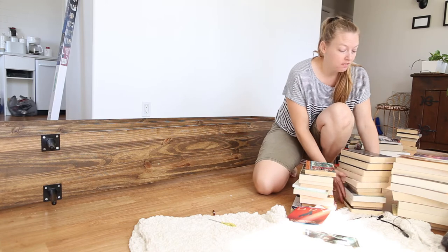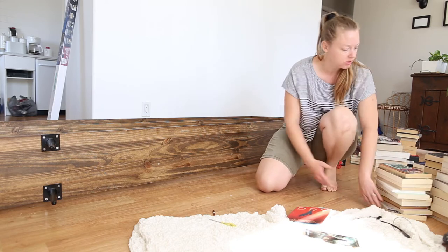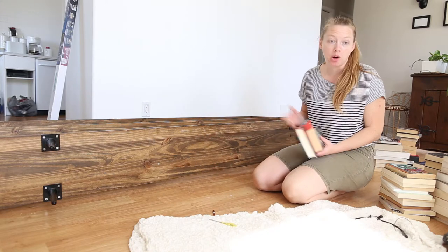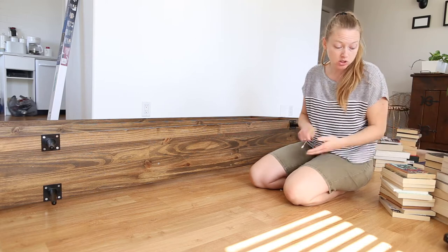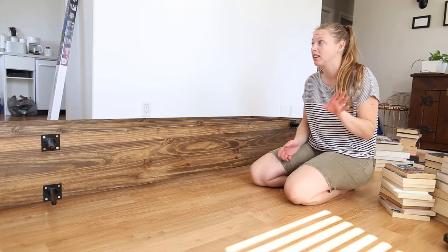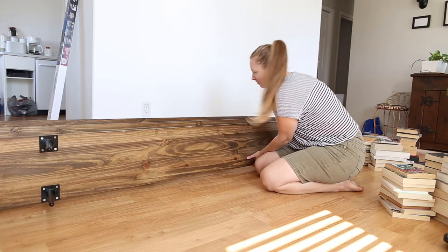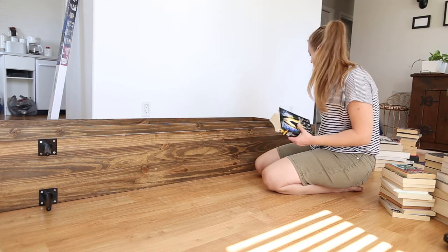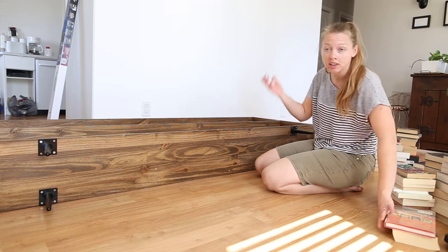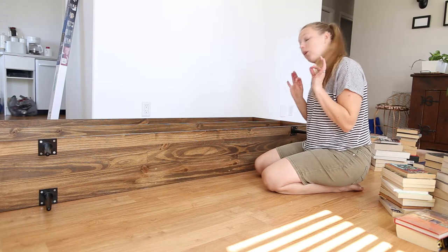I had actually finished the bookshelf maybe one or two months ago and I've just had it sitting on its bottom because I didn't have legs yet — I was waiting for them to arrive from Amazon. I looked everywhere for furniture legs locally and pretty much nowhere has them, which is kind of weird. But I finally found the ones I wanted. I did have books on there for the last couple of months, but I've taken them all off and we're going to put them on how I really want.